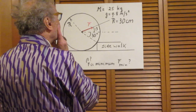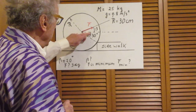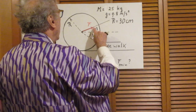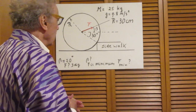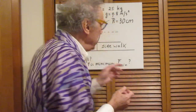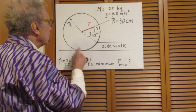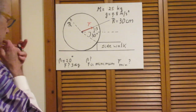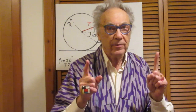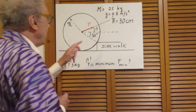The mass is 25 kilograms, the radius is 30 centimeters, and we will use standard gravitational acceleration. This angle here is 30 degrees — that's given. I pull at an angle beta with the horizontal, and I pull harder and harder until all of a sudden the disk starts to come up and lose contact with the ground.